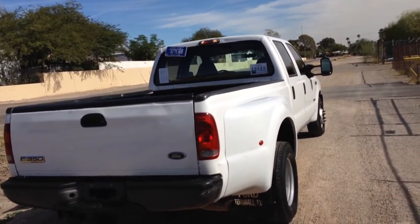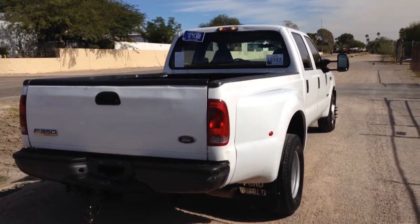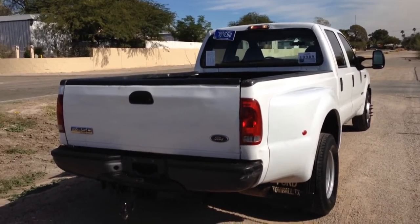It's a nice truck. So if you need something that's not exactly cosmetically perfect but runs great and can pull your stuff, this would be the one. Thank you.